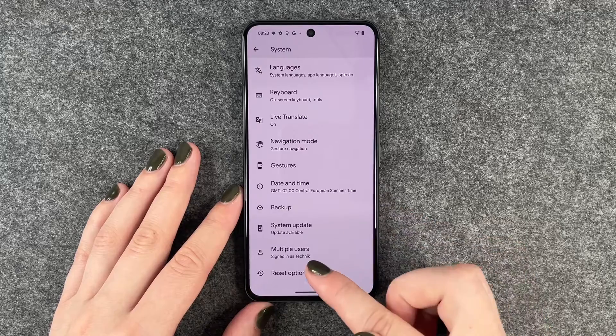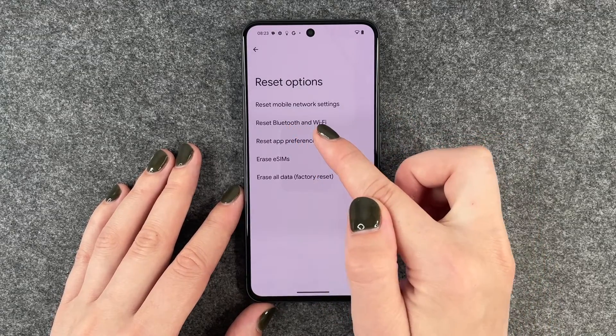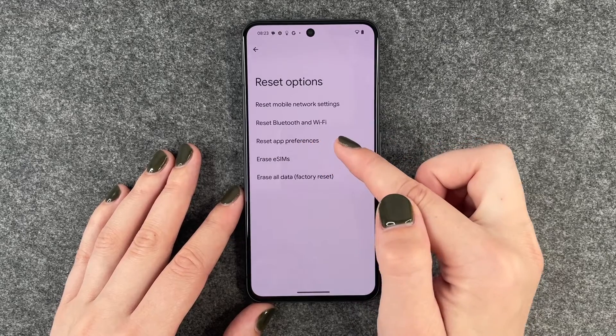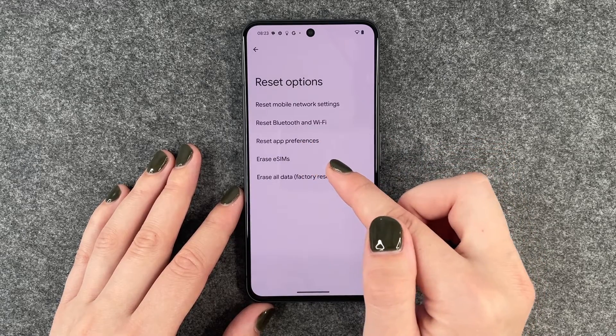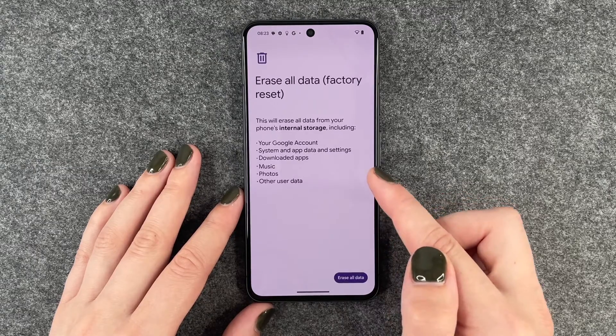Now we can go back and go to System. When we scroll down here, we can go to Reset Options. Here we have the option to reset our mobile network settings, Bluetooth and Wi-Fi, app preferences, eSIM, or all data — factory reset. So we want to choose that.